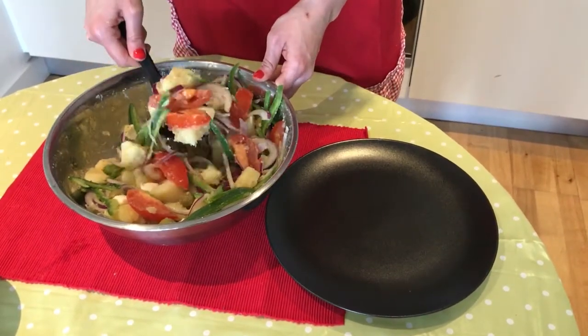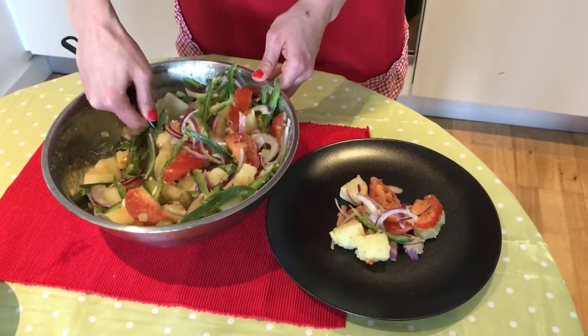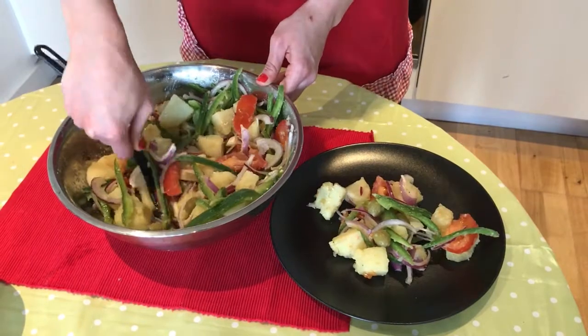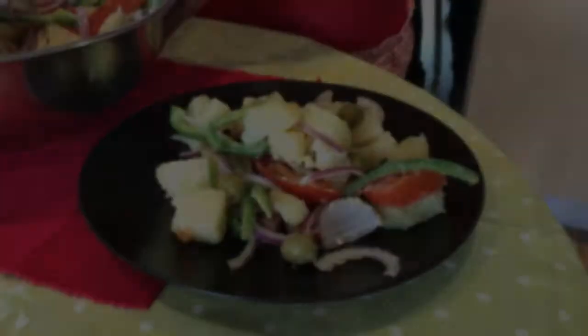And that's it — a very healthy, nice, and very easy ensalada campera. Thanks for watching the video and I hope you enjoyed. Goodbye!